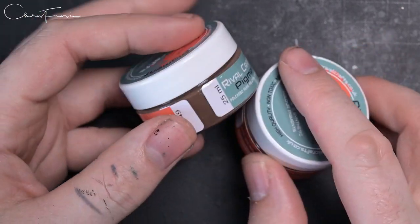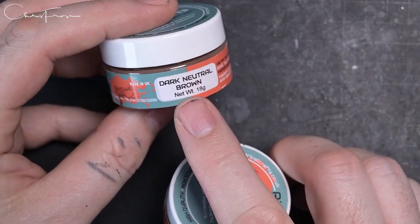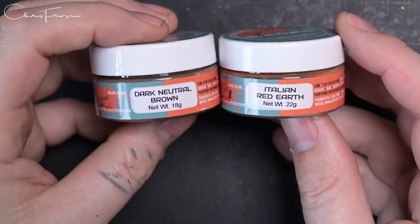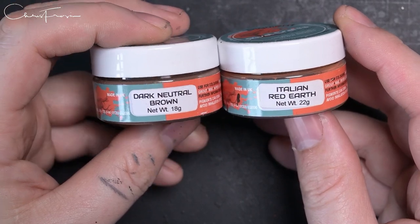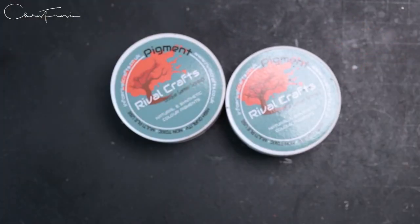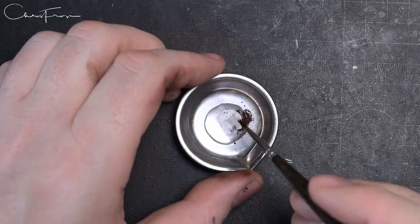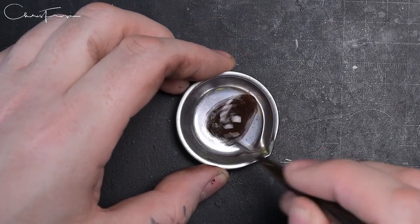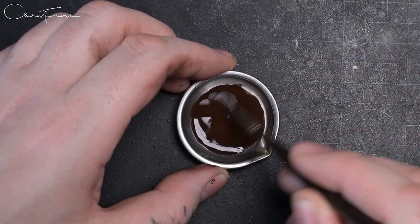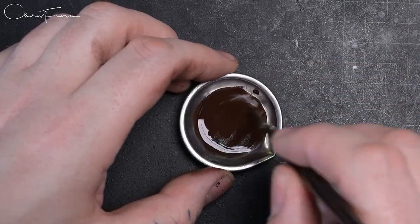Now we're going to play around with some Rival Craft pigments. These are absolutely the best pigments I've ever used. Dot Neutral Brown and Italian Red Earth are the two we're going to use. Italian Red Earth is fantastic for rust — it's a great pigment for lots of different uses. I'll drop those links in the description if you want to grab these.